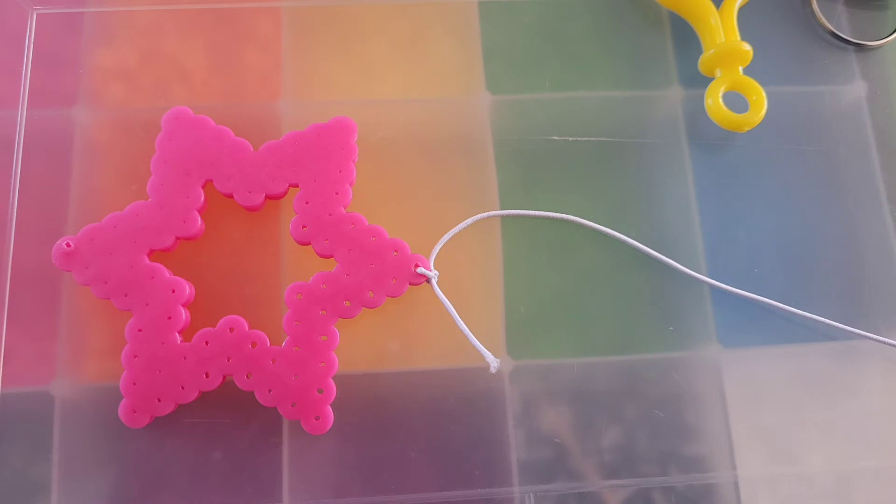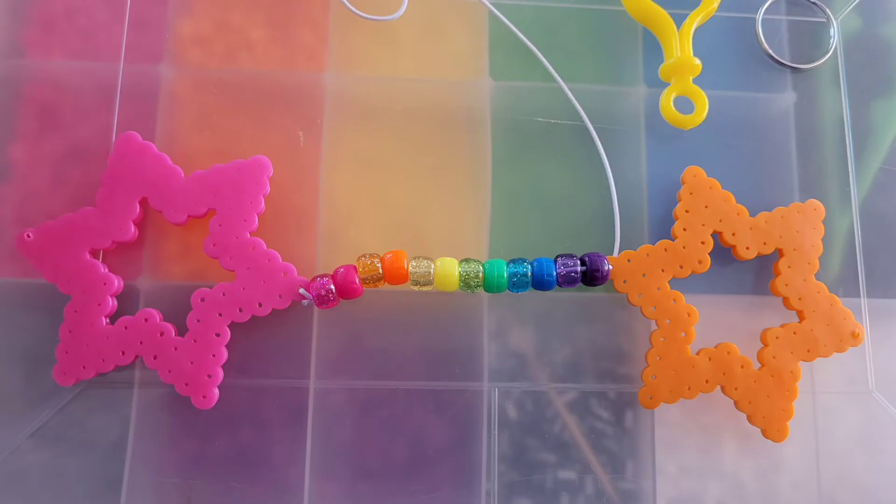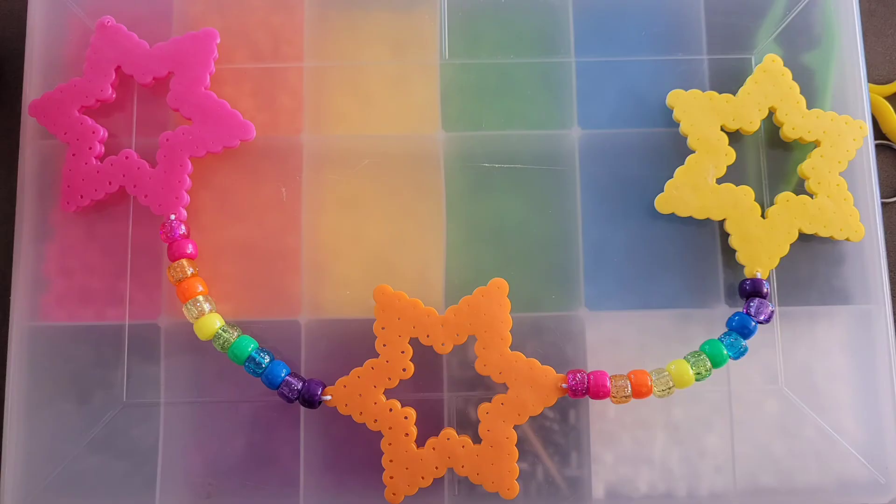What you're going to do is poke a hole with your needle and put the string through. You're going to add the rainbow like I did here, then take the next color, poke a hole through, and tie that off. Just keep doing that with every color.